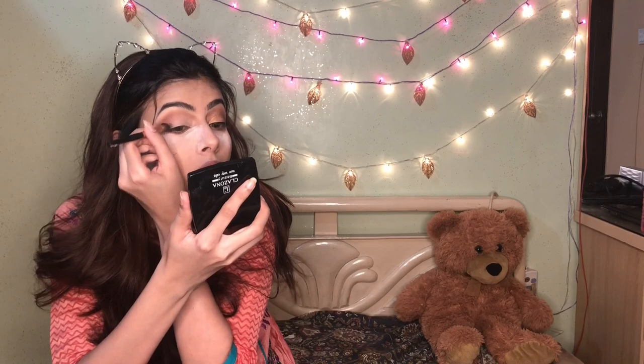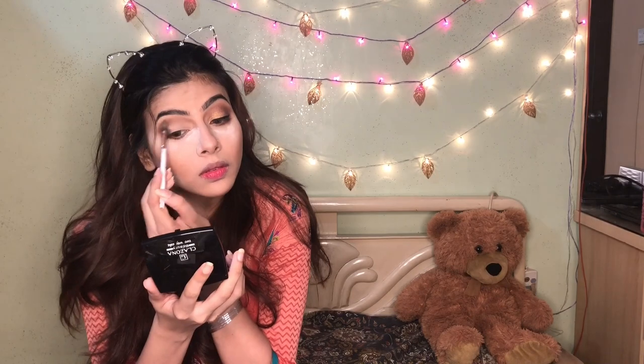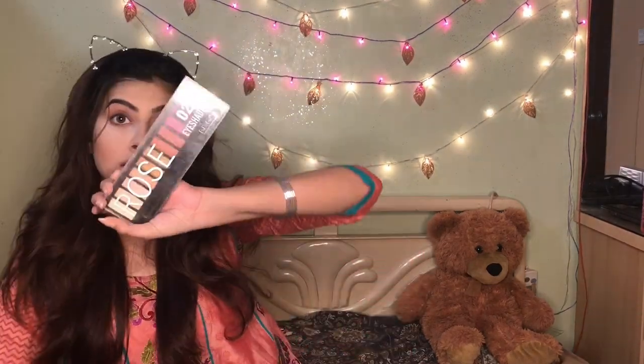Then I take a black shade from the palette and place it in the outer corner. Blending is key — if you have 2 or 3 shades and blend them well, your makeup will go to another level. I take the same brown shade and blend downward. In the corner I have black, and in the center I have brown. Then from the Miss Rose palette, I take a golden color and apply it.